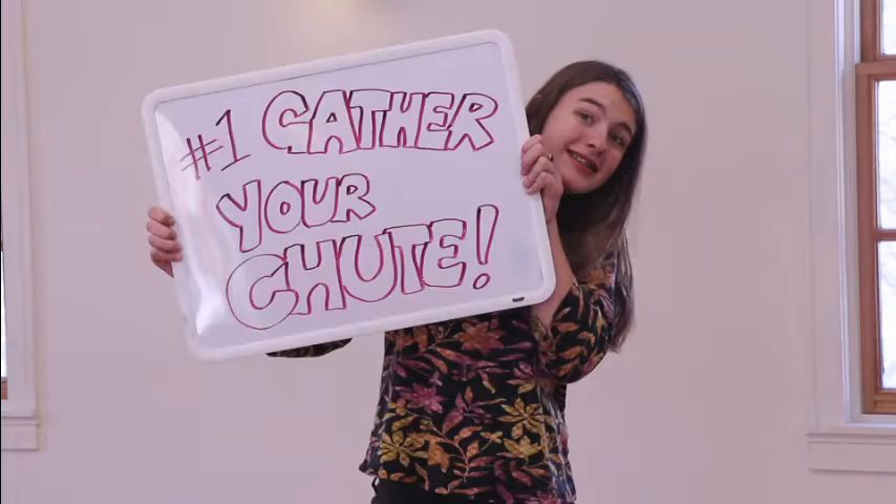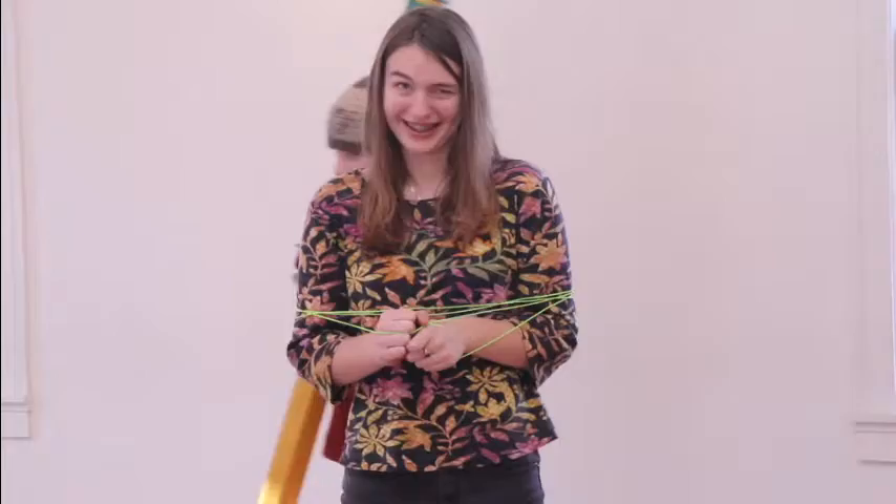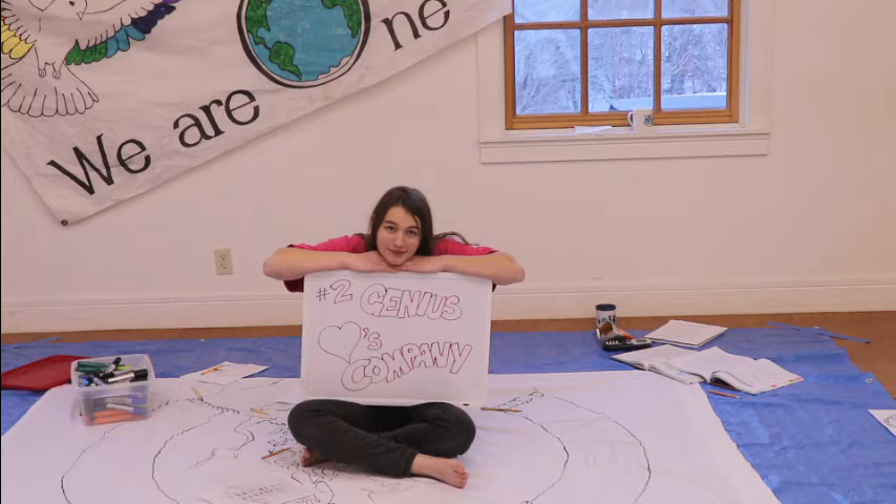One, gather your shoot. You can buy a play parachute, but a circle drawn in an old bed sheet is a great alternative — cheap, simple, and recycled. Have a friend hold a piece of string in the center of the sheet. Grab a pencil at the other end of the string and pull it in a circle around your friend, drawing the perimeter of your circle shoot. Not like that! Like this!